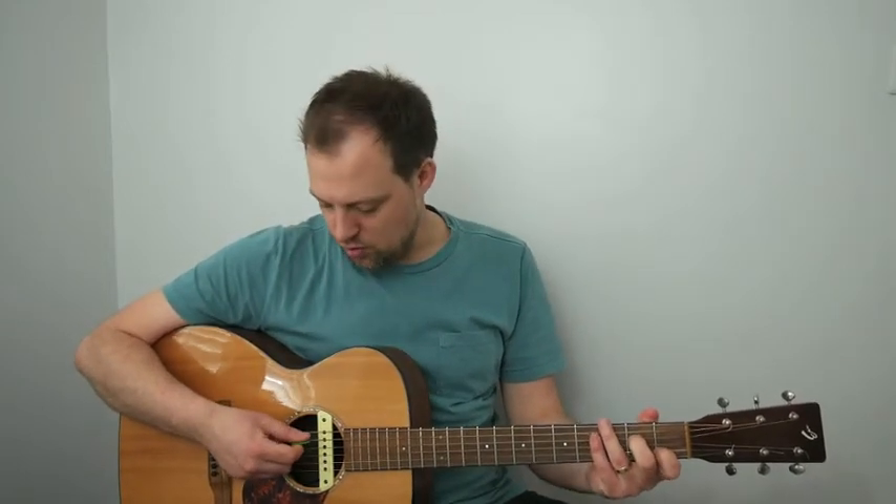Hiya! We're going to look at the chord progression for Fly Me to the Moon. We're going to start with an A minor 7. First finger on the first fret of the B, and the second finger on the second fret of the D. We leave out the low E string and we just strum the top five strings.